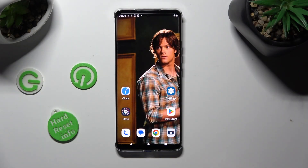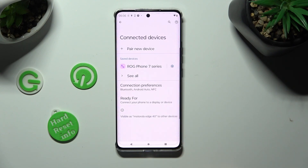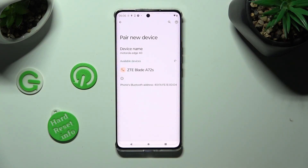First of all, go into Settings and tap on Connected Devices. Now select Pair New Device and wait for available ones to show.